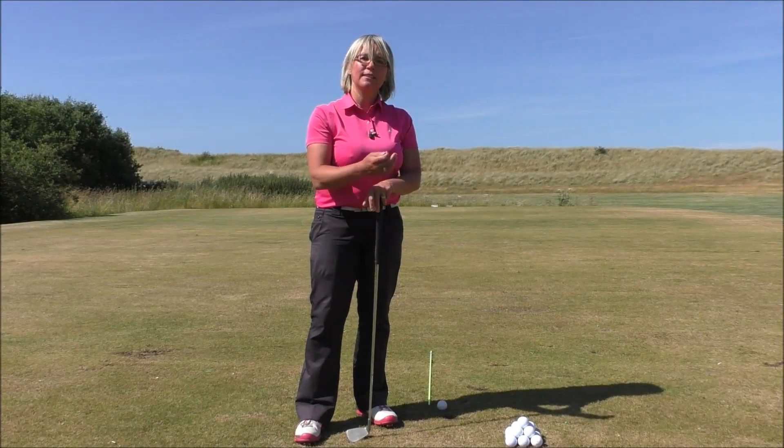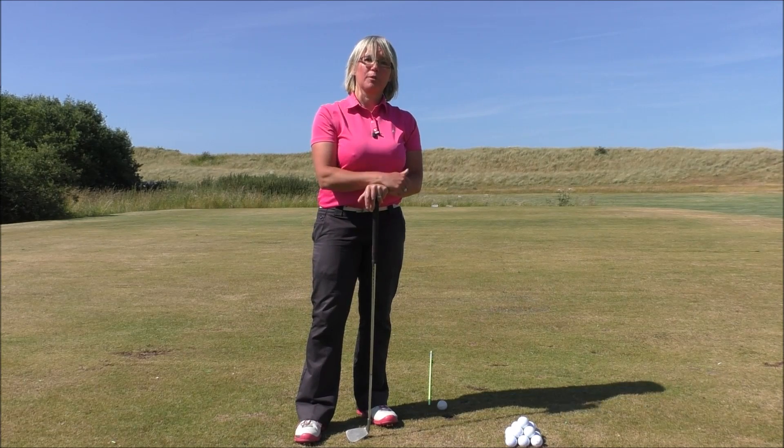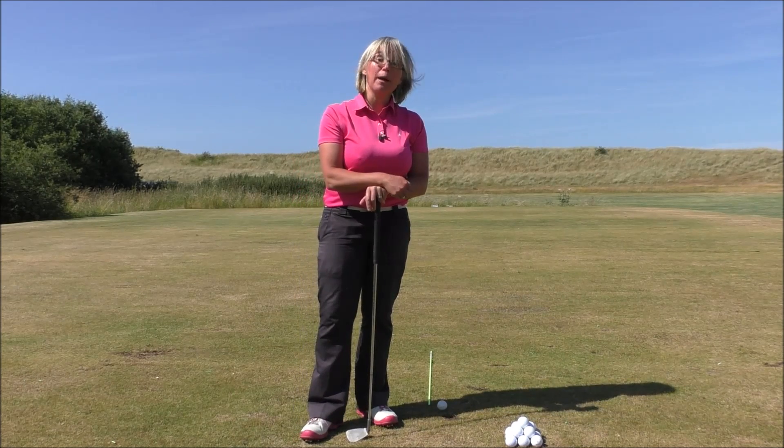Hi Smash Factor followers, Natalie Adams here at the absolutely glorious Prestatyn Golf Club today. It's a beautiful summer's day and I'm going to give you some game-changing golf tips on how to improve your impact position.